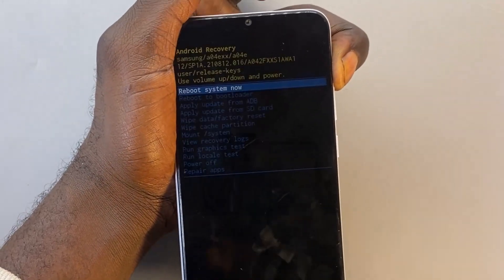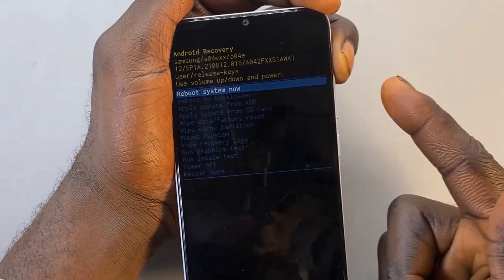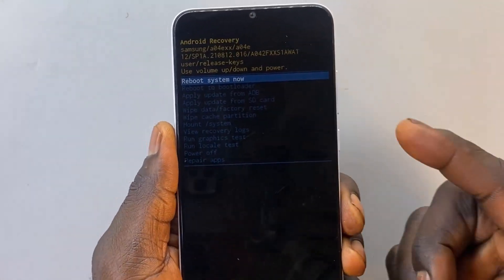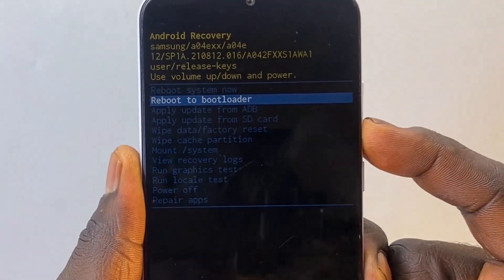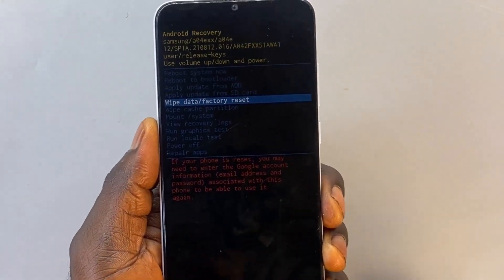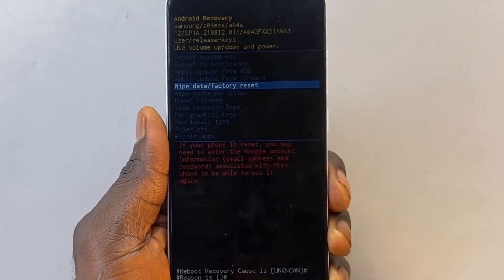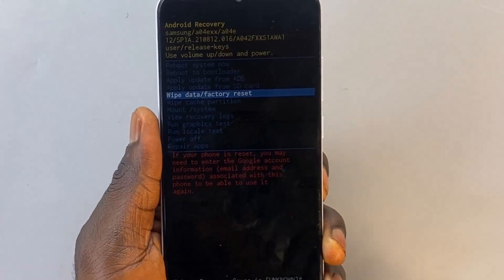This is going to boot the phone into Android Recovery Mode. Once you're in, use the volume down button to scroll down all the way to 'Wipe data / Factory reset.' Be aware that doing this is actually going to erase all the information — the data, pictures, and all the important documents that you have on your phone. Take note of that before you proceed with the next step.